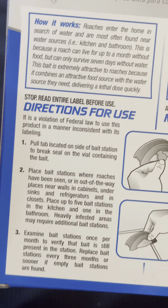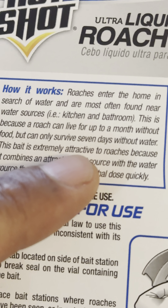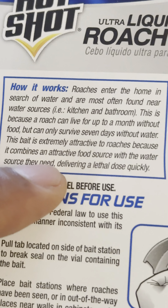It says the roaches enter the home in search of water and are most often found near water sources such as the kitchen and the bathroom. If you've ever noticed roaches around the sink or the bathroom, it's because they're thirsty. The roach can live for about a month without food but can only survive seven days without water. This liquid roach bait is extremely attractive to roaches because it combines an attractive food source with the water source they need, delivering a lethal dose quickly.